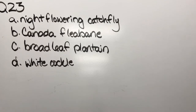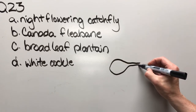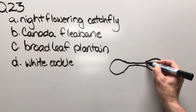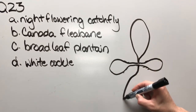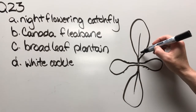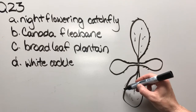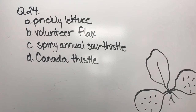Question twenty-three: night flowering catchfly, Canada fleabane, broadleaf plantain, or white cockle. The cotyledons are kind of an oval oblong shape, with a few little hairs along here. These are opposite leaves and they'll have hairs on the leaf surface and along the leaf margin. As a final clue, the sticky characteristic doesn't develop until much later at bud stage, so that's not an identifier at this point.